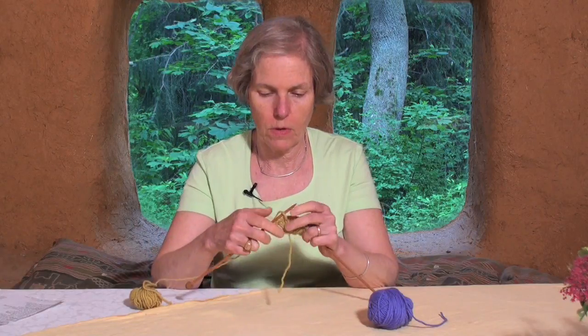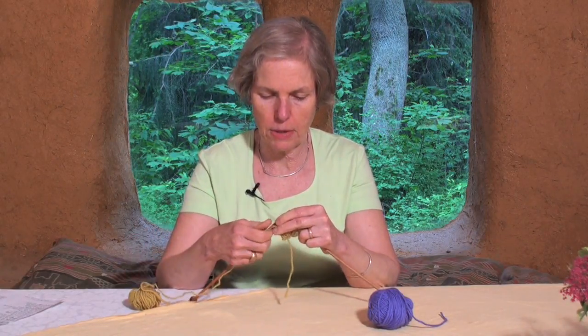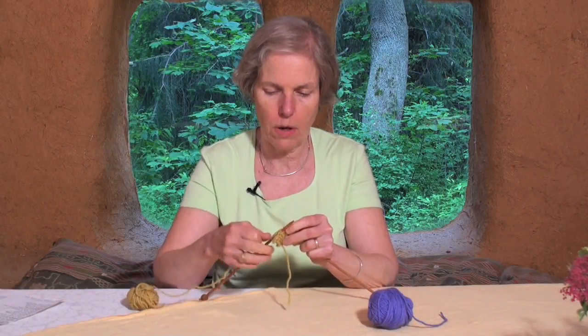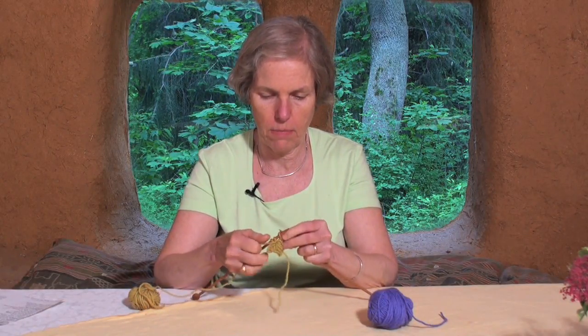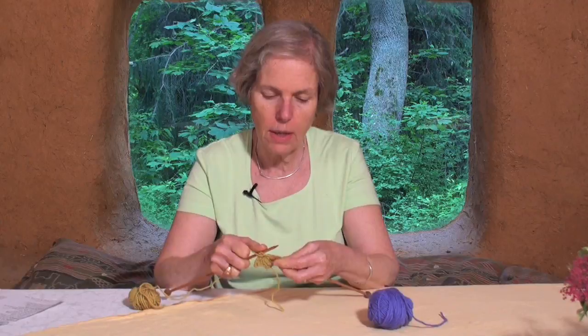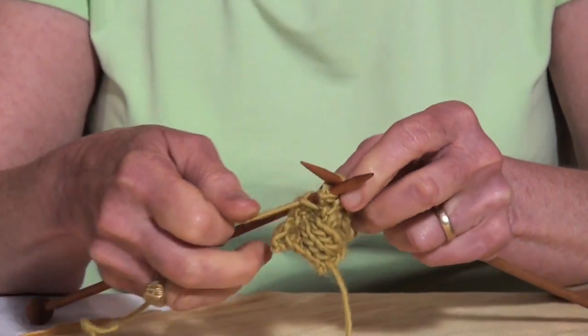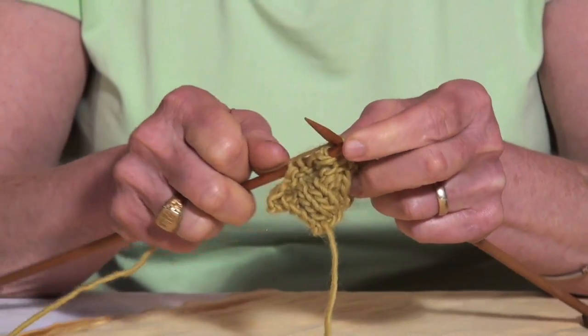But you can use something similar to that to decrease. I'm going to go ahead here and pretend that I'm going to decrease, and I can knit two stitches together and that will turn into one stitch out of two.